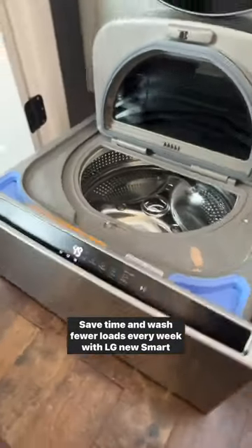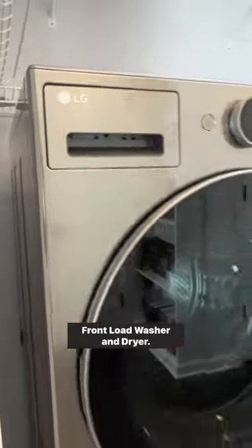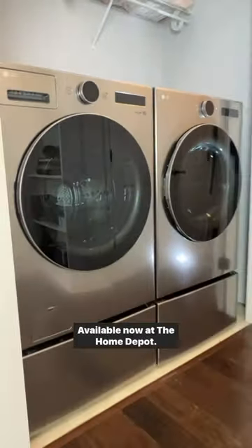Save time and wash fewer loads every week with LG's new smart front load washer and dryer. Available now at the Home Depot.